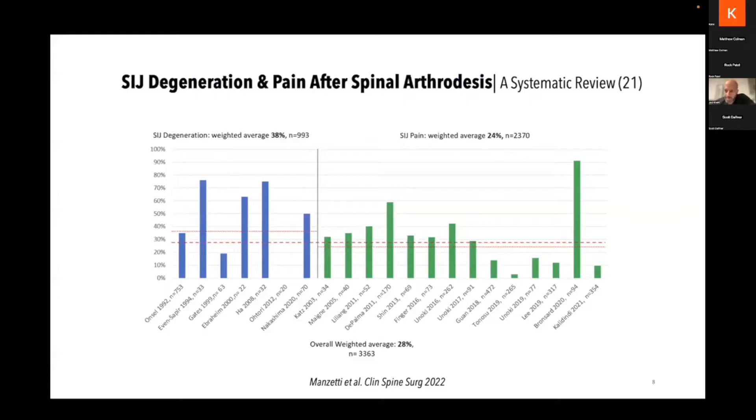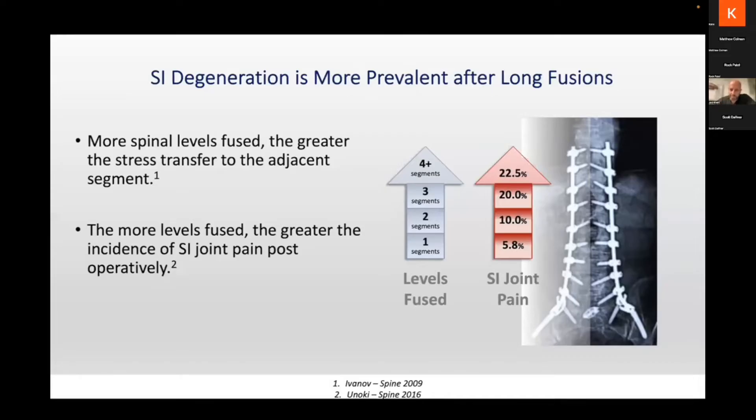This interesting meta-analysis published last year looked at all common spinal fusions and found the incidence of radiographic SI joint degeneration is almost 40 percent. Not only that, about one out of four — 24 percent — actually have SI joint pain. These are post spinal fusion patients. In addition, the more fused segments, the greater the incidence of SI joint degeneration and pain. That makes sense because you're transitioning a really long, stiff lever arm next to the joint. I'll see a lot of old L1-to-S1 fusions that did well initially, then 7 to 10 years later have horrible-looking SI joints that respond to injections and treatment.